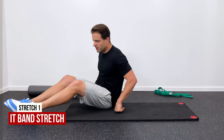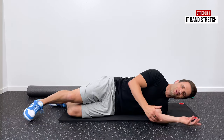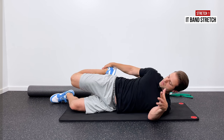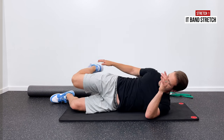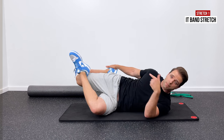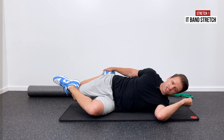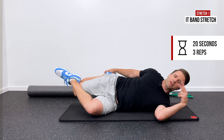Then I like to follow that release up with some stretching. The first one I call an IT band stretch — even though technically you can't stretch your IT band. Lay on your side with your affected leg up. Grab right at the top of your foot or ankle and pull that knee back behind you until you get a good comfortable stretch through the quad. Then hook the top of your bent knee with your opposite foot and push that knee down towards the floor to kick in a stretch through the front and side of the hip as well. Hold that for 20 seconds and repeat three times.